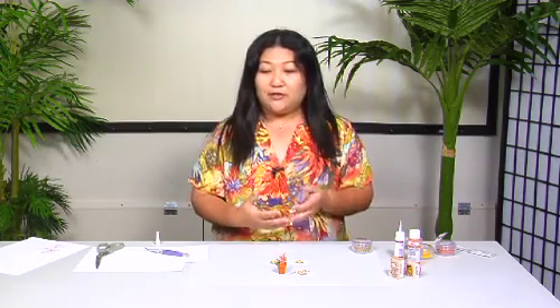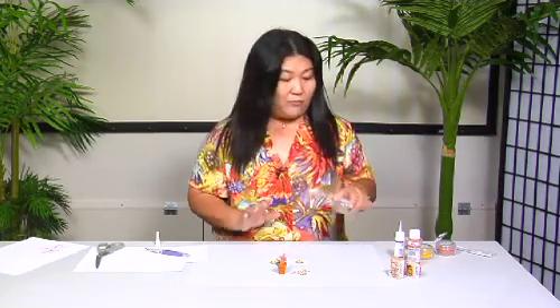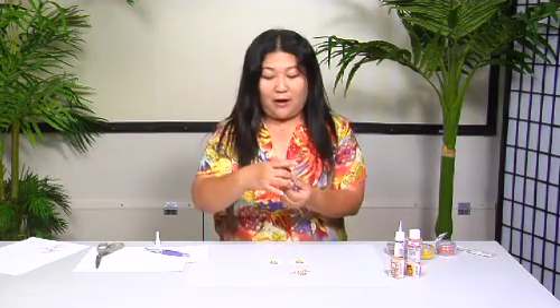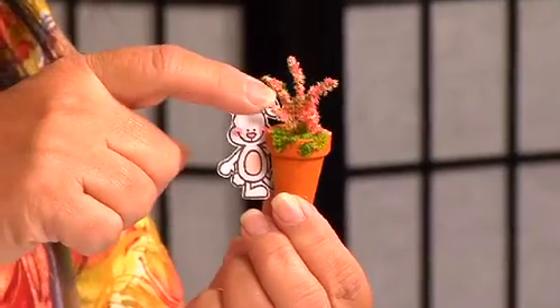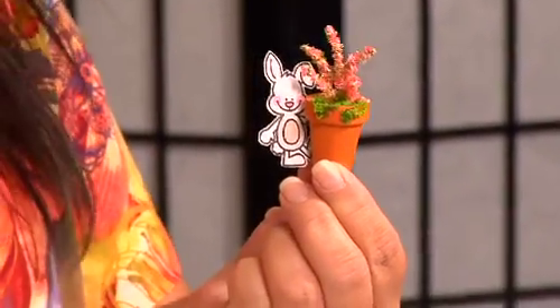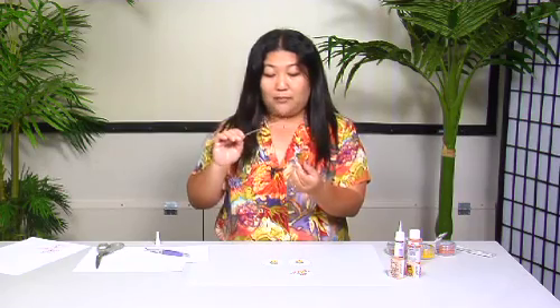It's like glitter — as you use it you can create your own mixes because you can keep your leftover. One little jar like this goes a long way. And this is some of the projects that I did with it. I have my little bunny, and you can actually create these dimensional flowers just by taking a piece of floral wire, putting some glue on it, and rolling it around in the Flower Soft, which I'm going to show you how to do.